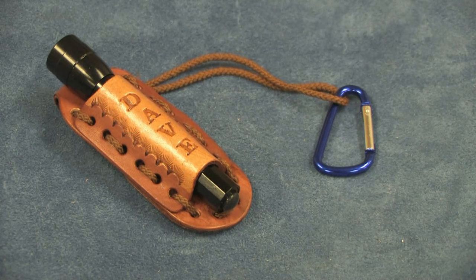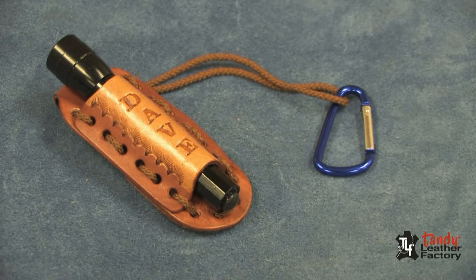Here is a leather case and flashlight you will really like. It is easy to make and very useful. Join me now and we will show you how to do it yourself.